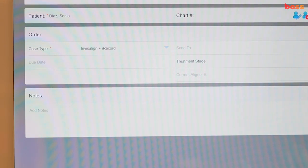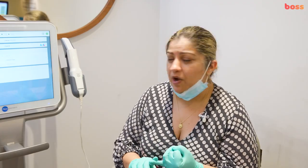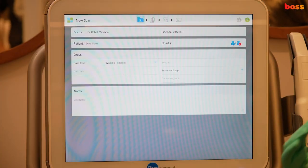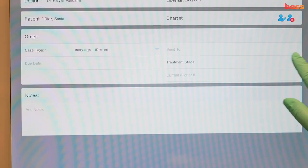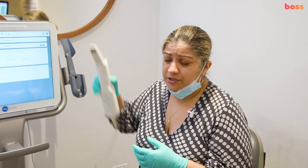For this particular purpose, we're going to choose Invisalign iRecord, which means we can send this to Invisalign or to a different laboratory to make aligners — like Show Smile or Spark. You can set this up with laboratories connecting to your scanner, which is something you can take up with your reps. We'll set the treatment stage to initial record and start scanning.